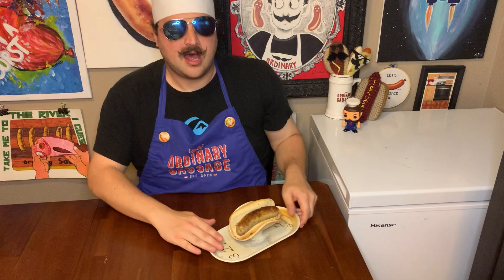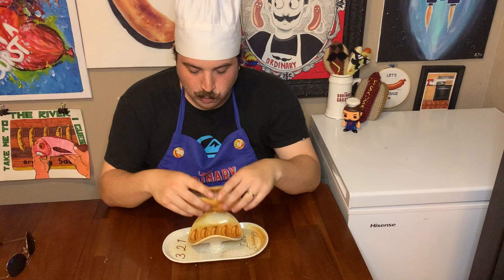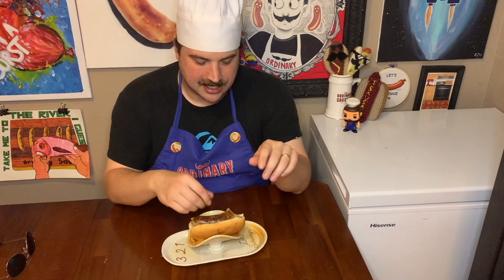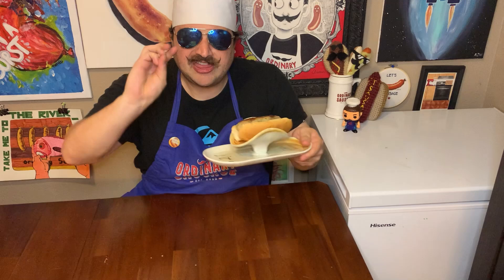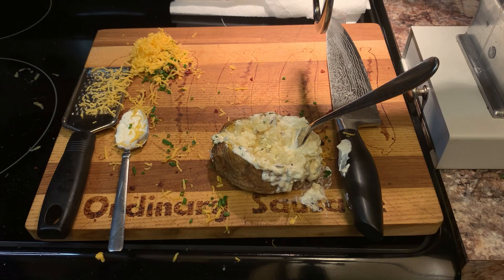All right, so now we're gonna try this baked potato sausage. Here we go! Essentially it tastes like mashed potatoes inside of sausage casing. When you bite into a sausage, you want it to be a little bit hardier than what this is offering. You want it a little bit firmer. So I'm gonna have to give this sausage a three out of five! Well, there you go — we turned a slightly healthy potato into an unhealthy potato!